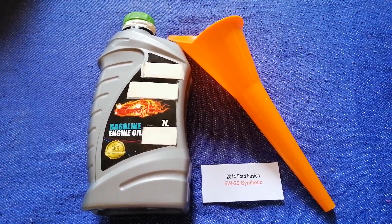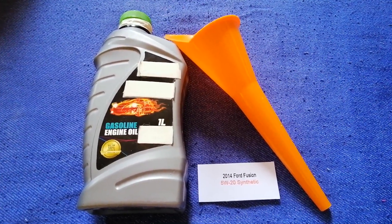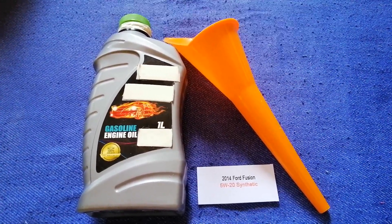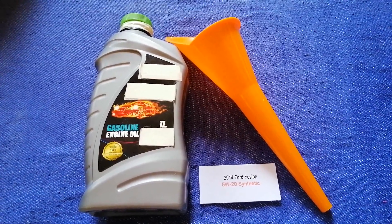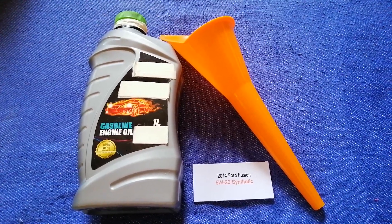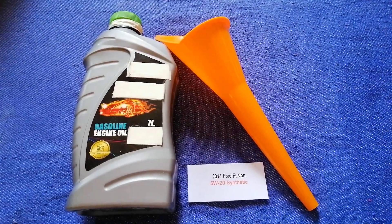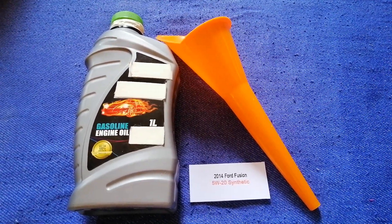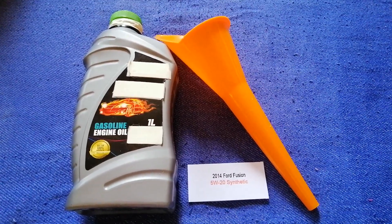The oil type for the 2014 Ford Fusion is 5W-20. This oil type is only the manufacturer's recommended oil type. Keep in mind that the type of oil could change depending on the year and mileage of your car. You can change your oil as often as every three months, or you can ask your mechanic for the recommended oil type and frequency of changing your oil.